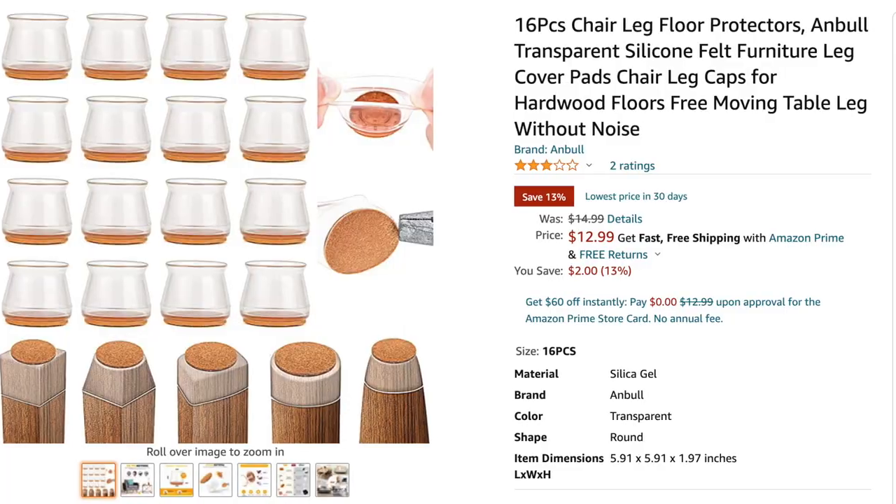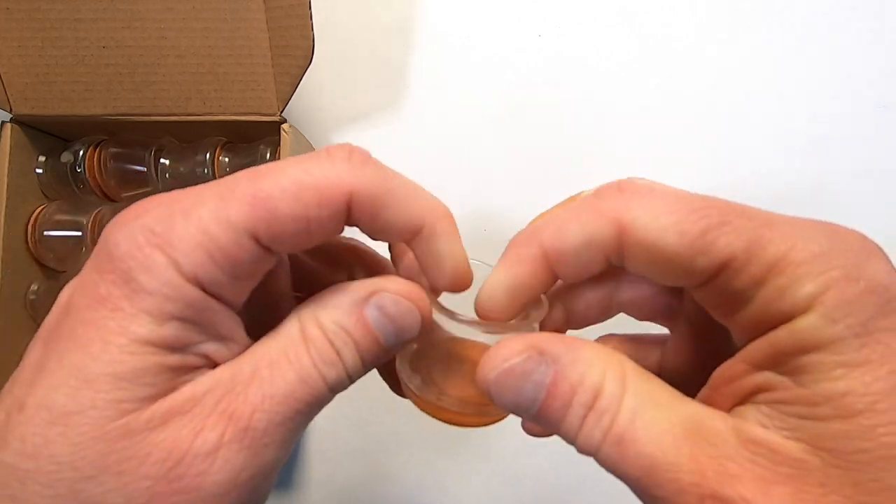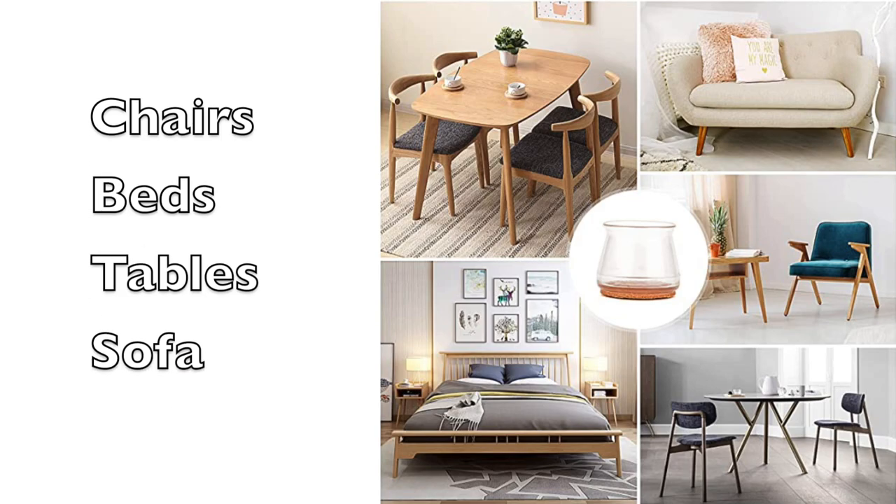16 of these come in a box and sell for $12.99. I'll have a link in the video description. They stretch around most chair legs and the felt pads are fused to the silicone so they're not going to come off.